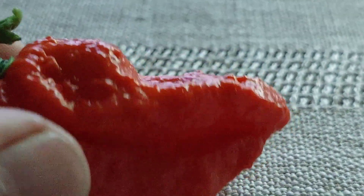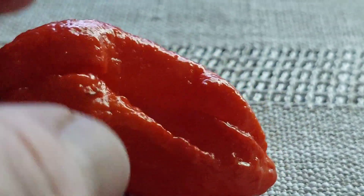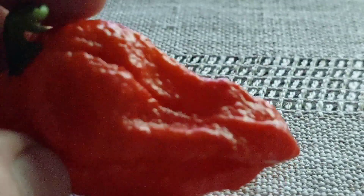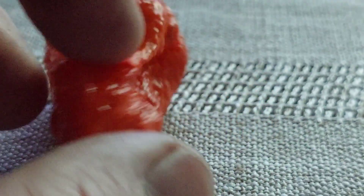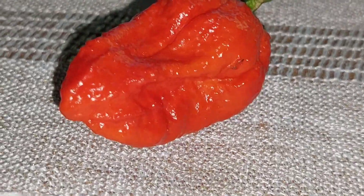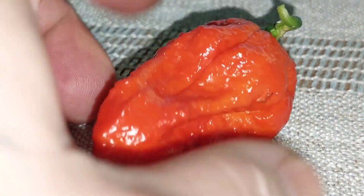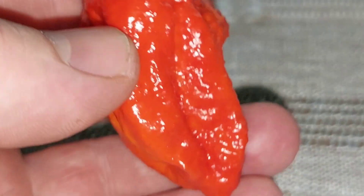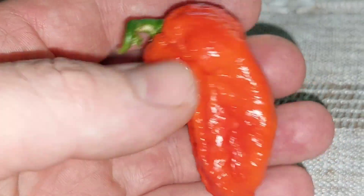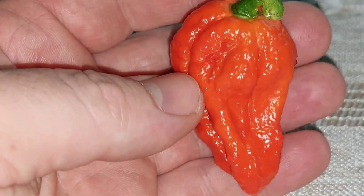These peppers are a lot hotter than any ghost pepper I've ever eaten. They are definitely up there in the super hot range, and when I say super hot I'm talking about surpassing a million Scoville. This is definitely crossed with something — it is way hotter than any ghost I've ever eaten.